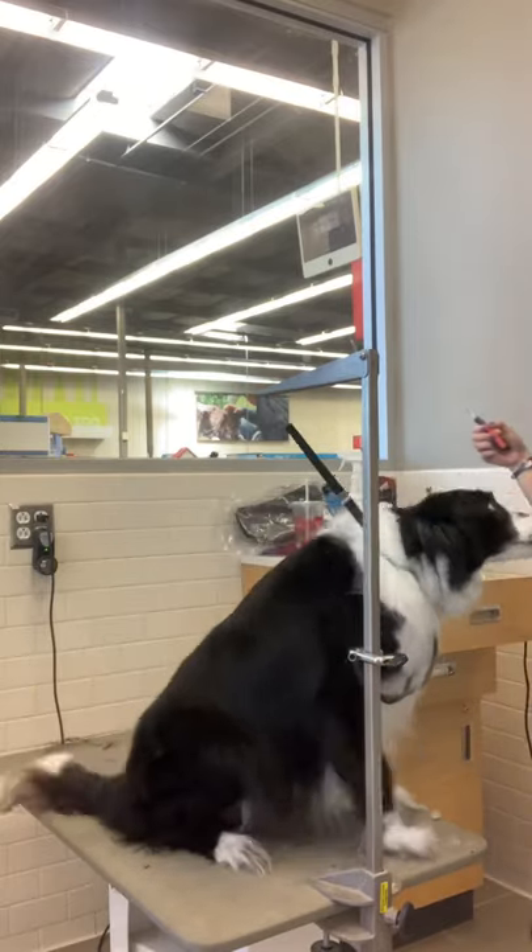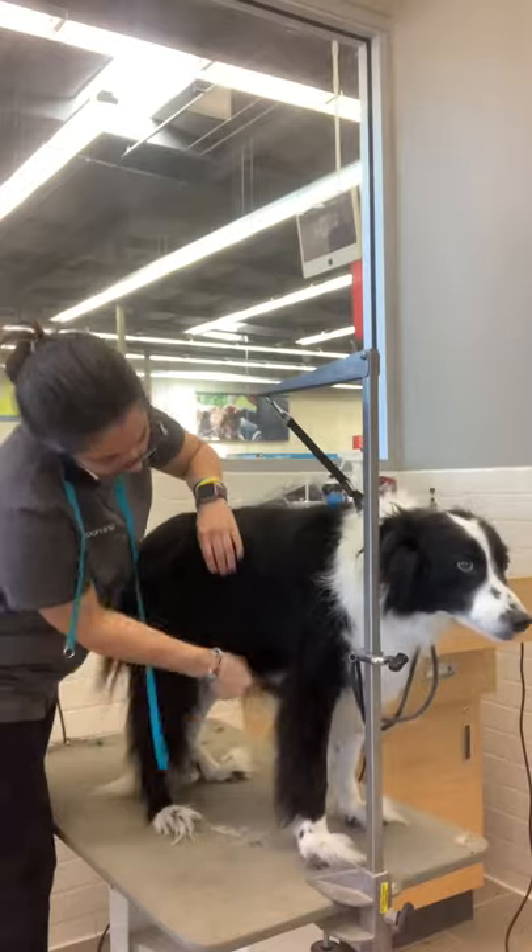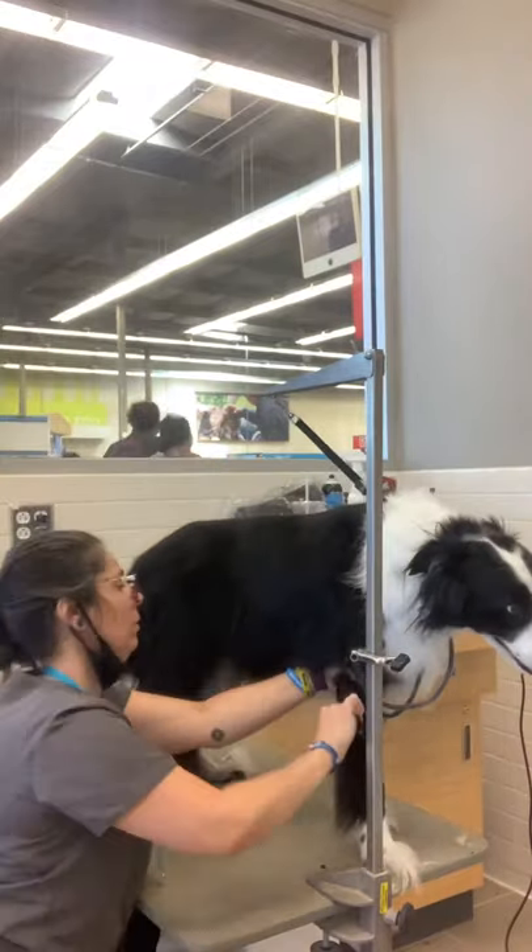I shave out his pads and stop for a little love break. Then I brush him with a comb to make sure I didn't miss any areas — a comb is a great tool to use to check your work.